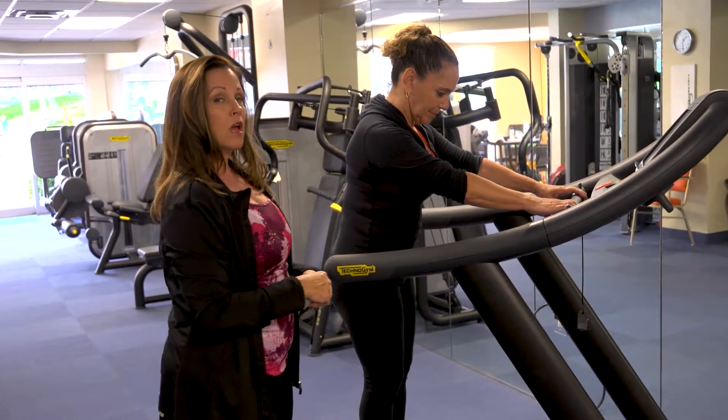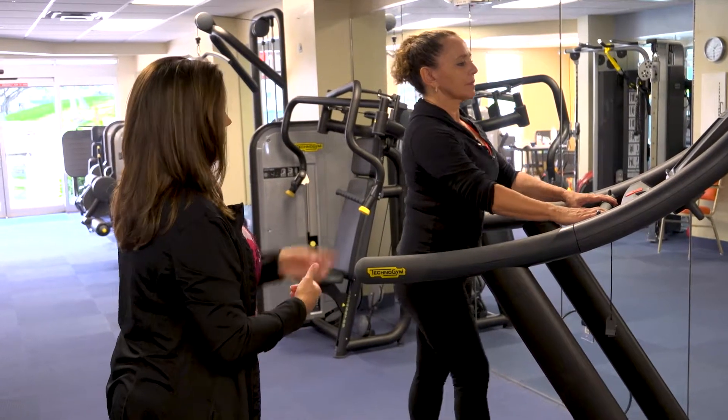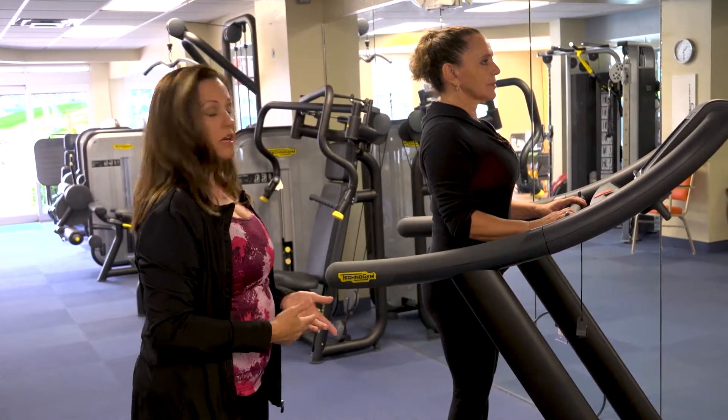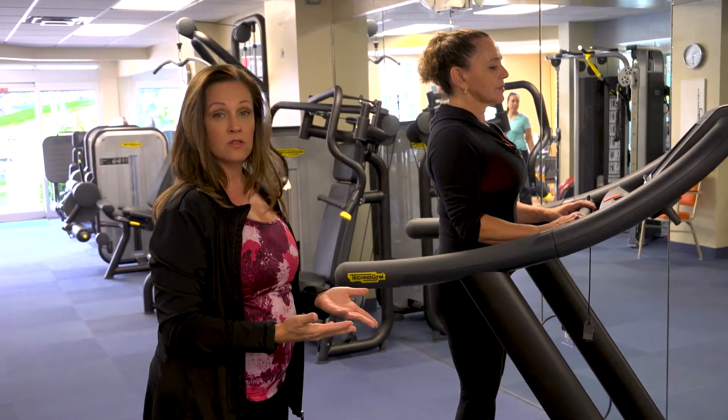This is not good walking posture. Better walking posture is walking forward — shoulders over hips, feet underneath hips. Really, really important. The further back that we pull, the more tripping hazards we have.